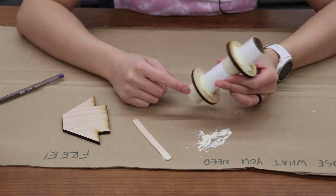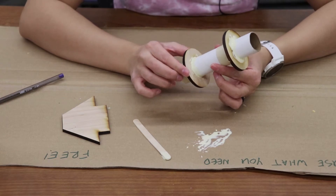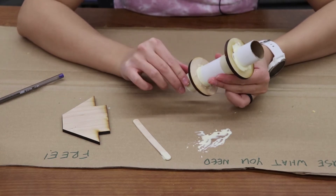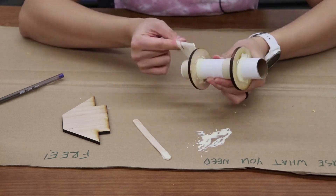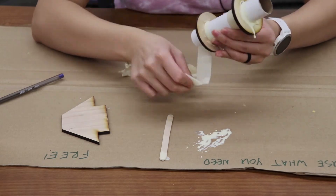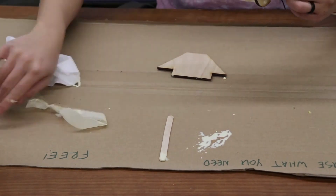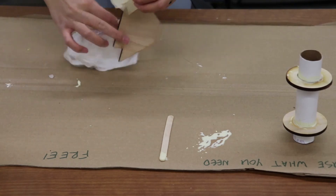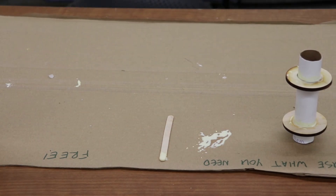Once the glue has dried enough for the centering ring to hold itself up without the tape, we can remove the tape. However, we want to make sure the glue doesn't dry all the way, or else you won't be able to remove the tape — so you want a happy medium. The reason we remove the tape is because we want the centering ring to be glued and bonded onto the inner tube, not to the piece of tape. And now we have our centering rings glued onto our inner tube.